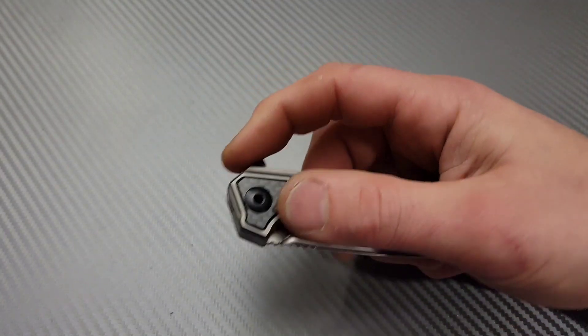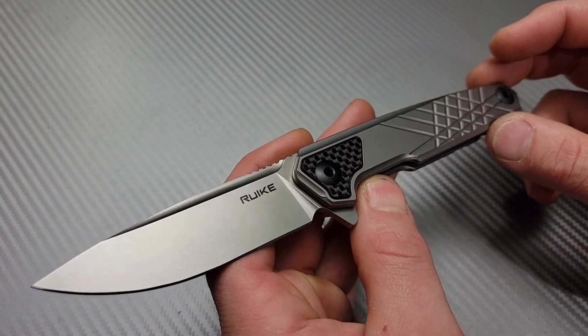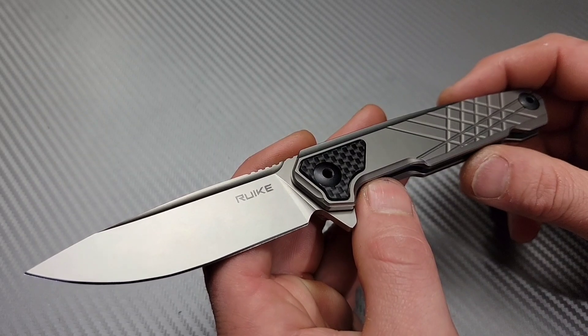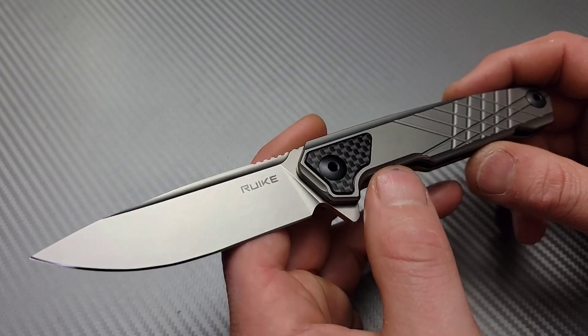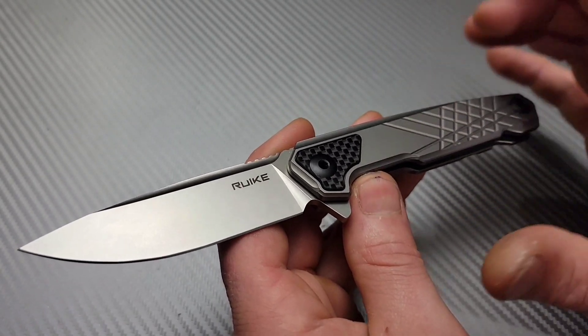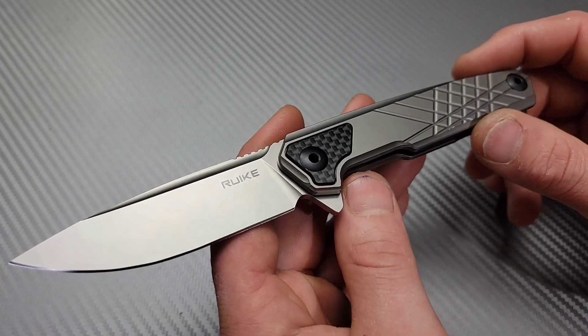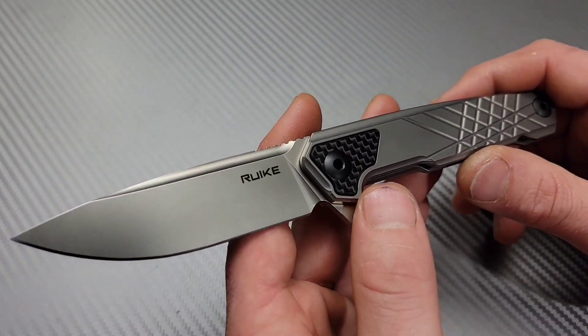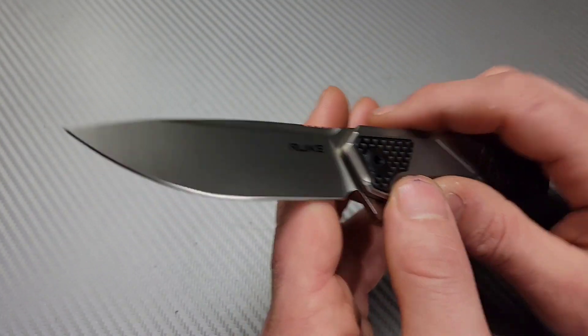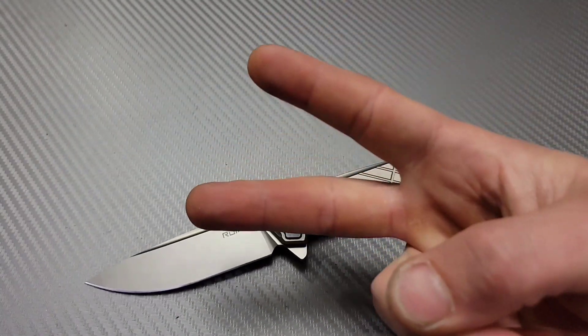Seeing how it does. I am going to link this down in the description. Anytime you guys use our Amazon affiliate links, it does help the channel and I do appreciate it. I'm also going to link Rake's page down there so you guys can check out other Rake models. I do want to thank Rake for sending this knife for us to check out — I really do appreciate it. The review will be coming soon. Alright guys, peace.